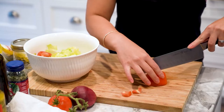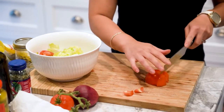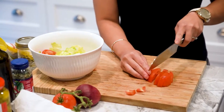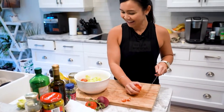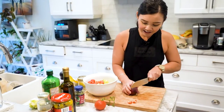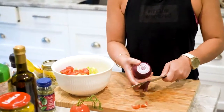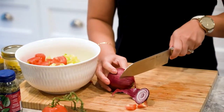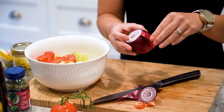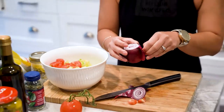I'm just going to use one tomato for now — this salad will probably be all Jerome's. Let's use some red onion. Red onion has a nice sweet, sharp flavor and it works really well in salads. I think red onions are meant to be eaten raw, while white onions are meant to be cooked.